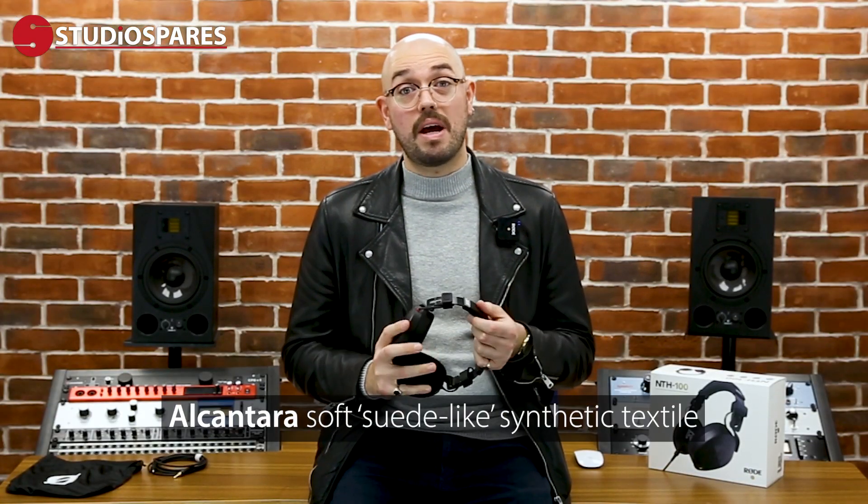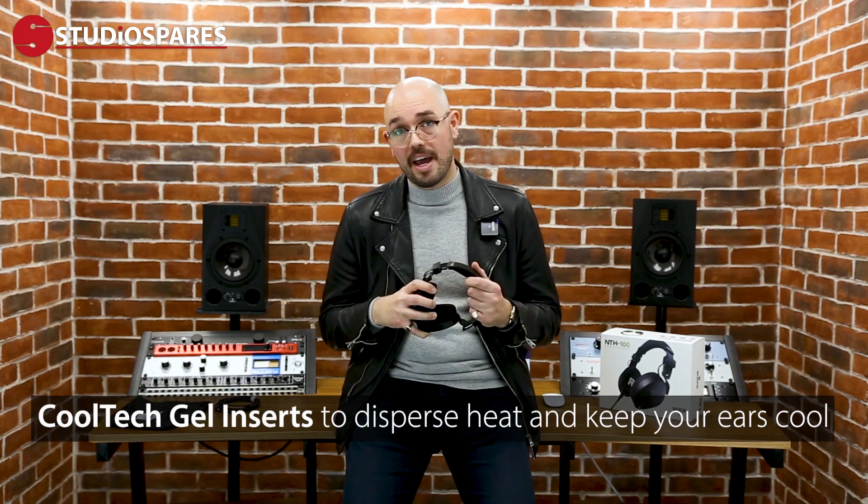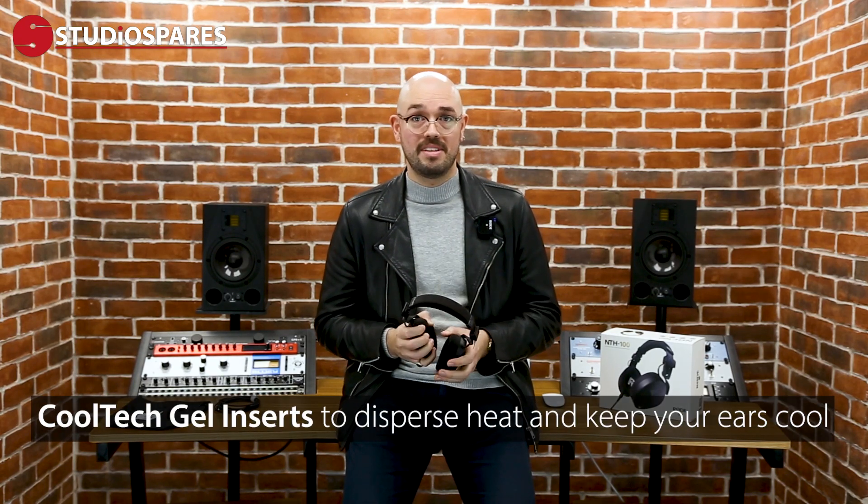So why are these so comfortable? There's something really quite unique about the NTH100s. Both the ear cups and the headband are covered in Alcantara, which is effectively pleather. What's really interesting is the Cooltech gel that fills both the headband and the ear cups. When I was wearing these, my ears were kept cool. Don't underestimate how important that is — with some headphone brands your ears get hot and sweaty, making you lose concentration and focus, which in the end makes you make bad decisions when you're mixing or mastering.